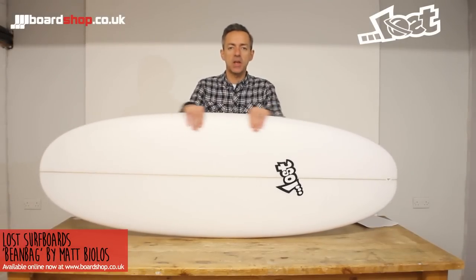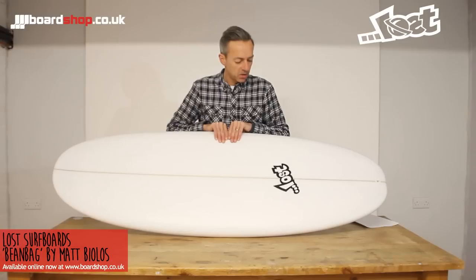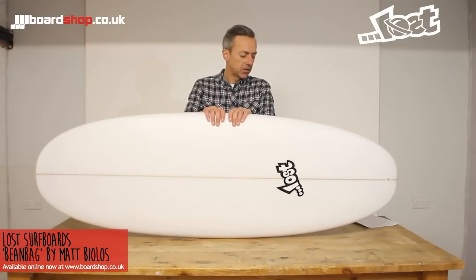Hi, welcome to the boardshop.co.uk surfboard review. Today we're looking at a new model from Matt Biolos, the Lost Mayhem Guru — it's the Bean Bag.